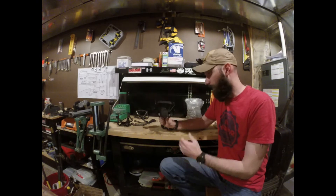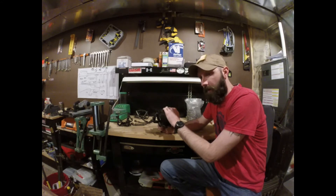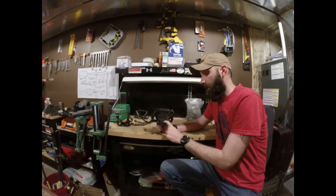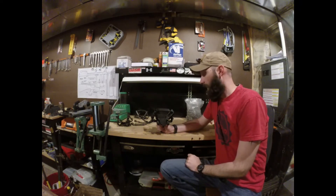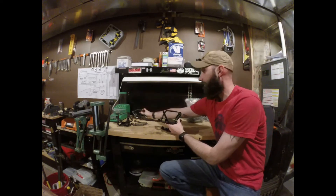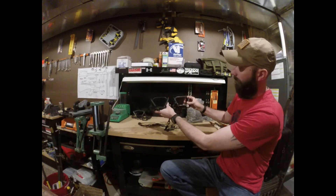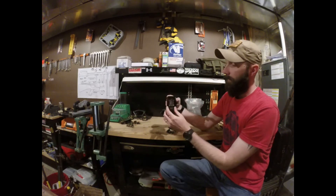This is the Junior. When I was looking at these back in November, early season, there was quite a bit of information on the Canine Extreme but not a lot on the Junior. This is a little bit smaller — I think the Extreme is about a size three trap and this is about a size two. You can see it's very similar in size to an MB 550, a little bit bigger than a Bridger number two — just a little bit larger. That gives you an idea of the size. Again, very heavy-duty trap.